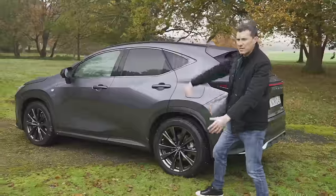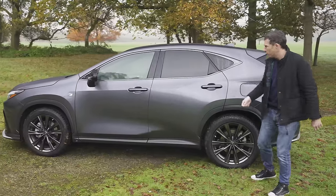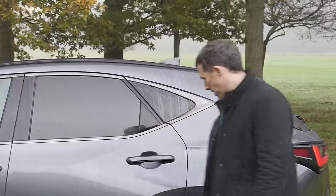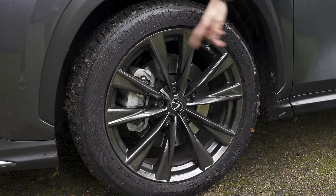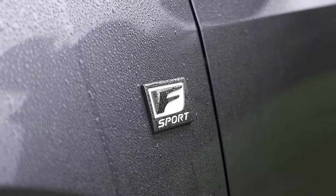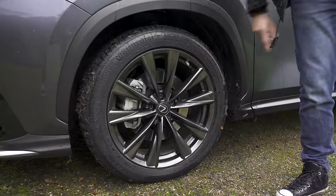From the side, it's got that kind of sloping roofline that you get with a coupe — not really a coupe, but they claim it is because you can charge more for it. Lots of creases as well. I think it's a good-looking car. Wheel sizes range from 18 to 20 inches. These are actually the 20-inch ones and they don't look that big — imagine on 18s, it'd be awful. This is the F-Sport version, so it has slightly different trim such as smoked surrounds for the windows and smoked wheels.